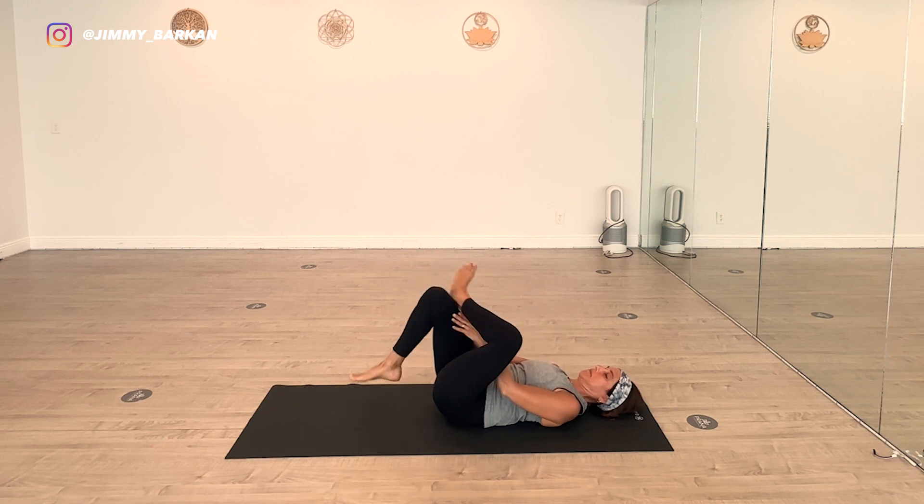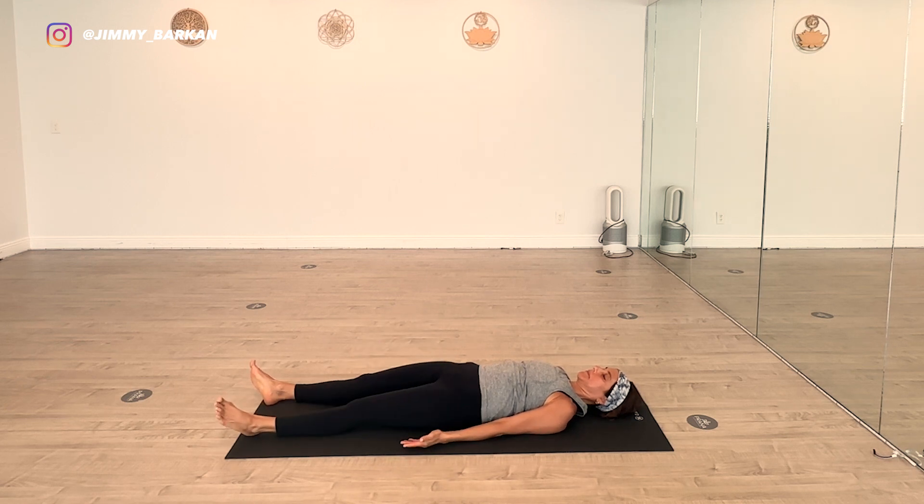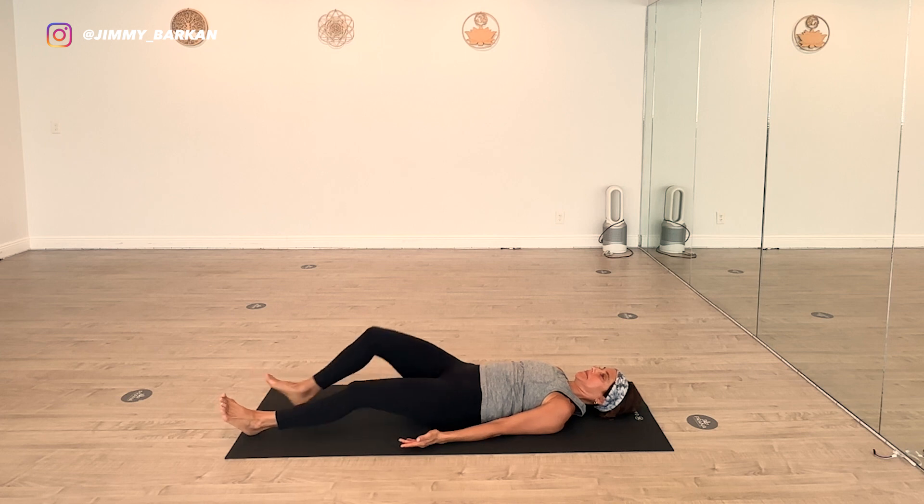Change. Arms and legs down. Shavasana. Happy baby — Anandabalasana. Grab a hold of the feet.